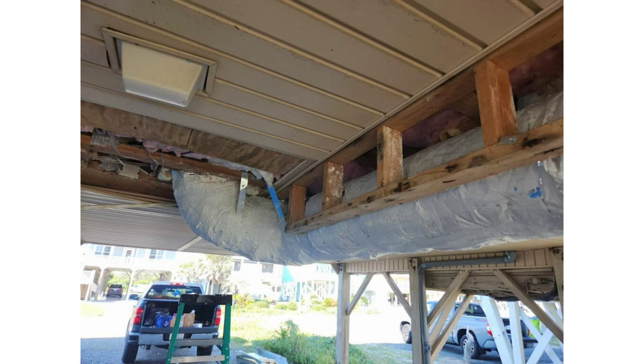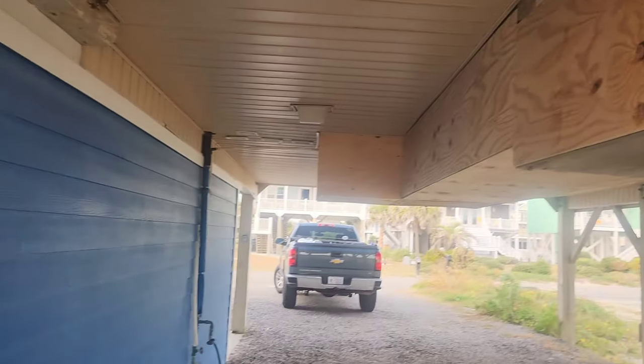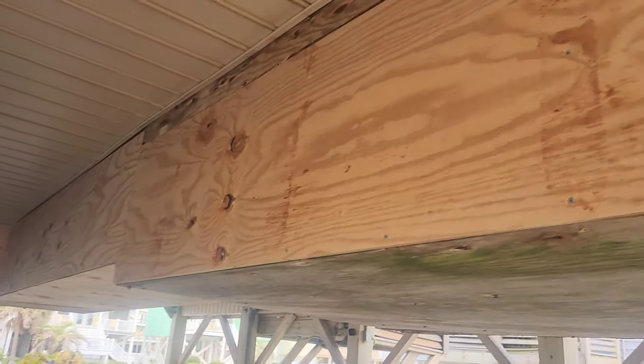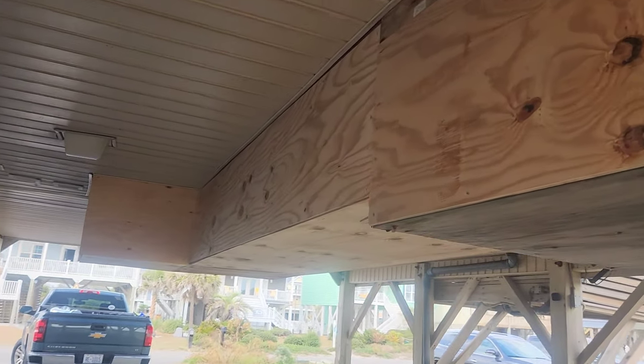The other thing we did was address the return plenum. We weren't able to take it out and put metal in there just the way it was built in the wall — there's a bunch of wires in the way. But we were able to encapsulate it with mastic, sort of a next-best-thing approach.